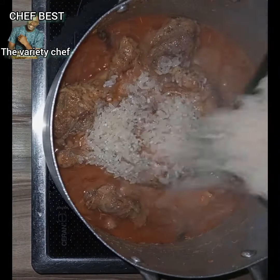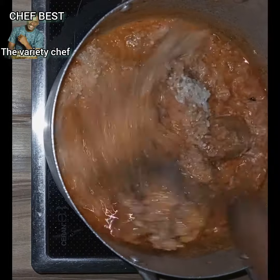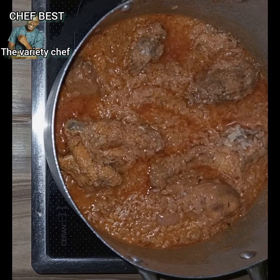Once it has boiled, add your washed rice — make sure you wash your rice thoroughly. Add the washed rice, stir everything, then add some water so that the rice is going to cook thoroughly.